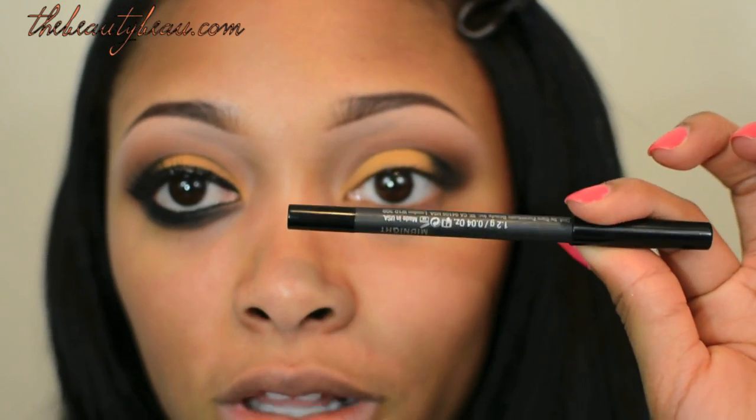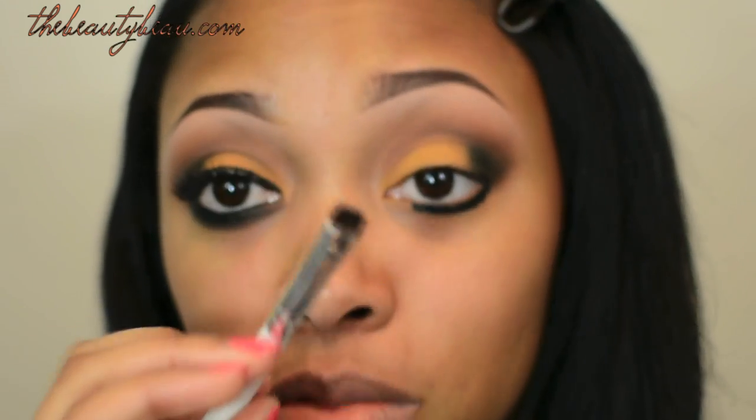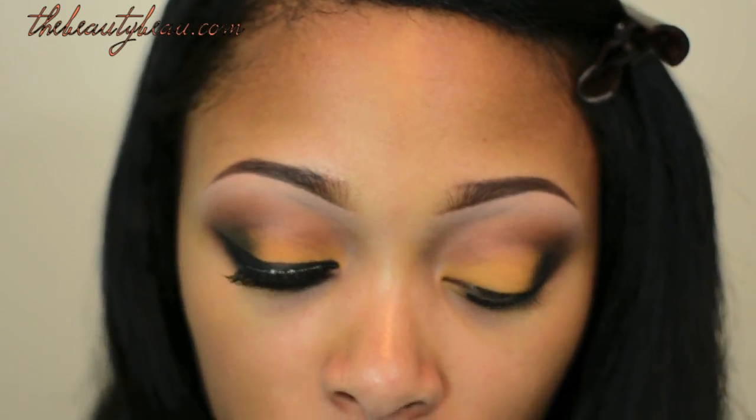For the bottom, I'm taking my Midnight Round the Clock Waterproof Eyeliner from Bare Minerals. To smudge that out and to set it, I'm taking Dark Dare again with an e.l.f. smudge brush. And in the inner corner, I'm taking Folly, which is the brown I used earlier.